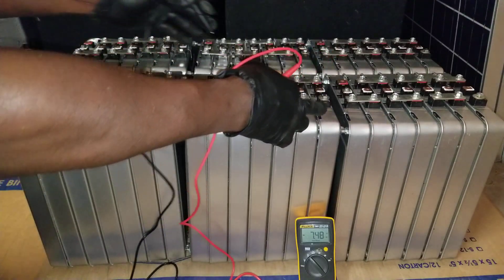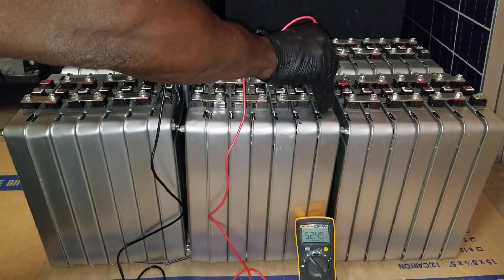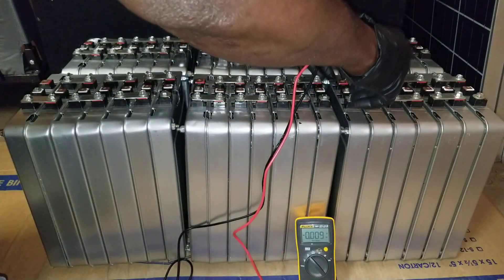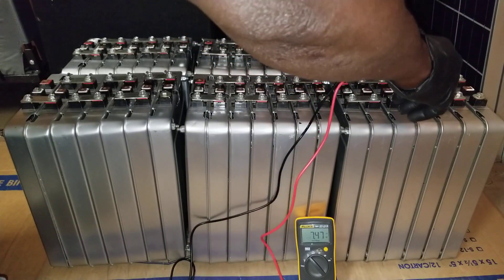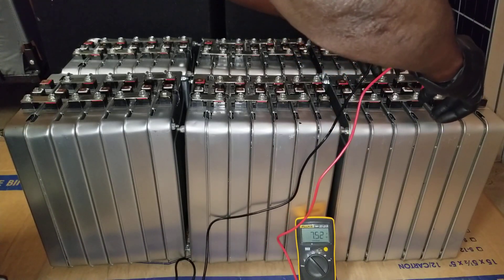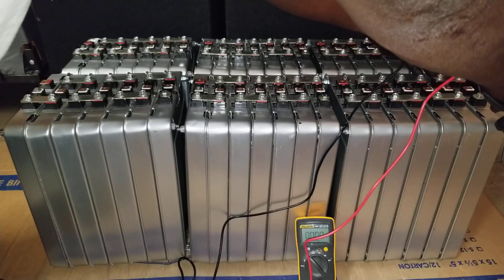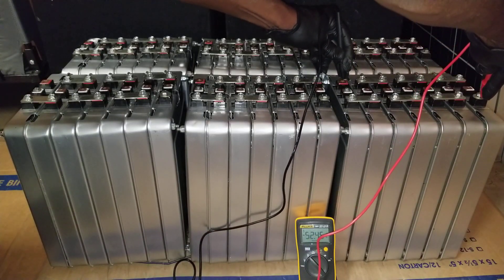So this is the one brick where we tested and now we're gonna test the entire voltage — 2.48. We're gonna go to the other one here and do the entire battery now — 52.45 volts.